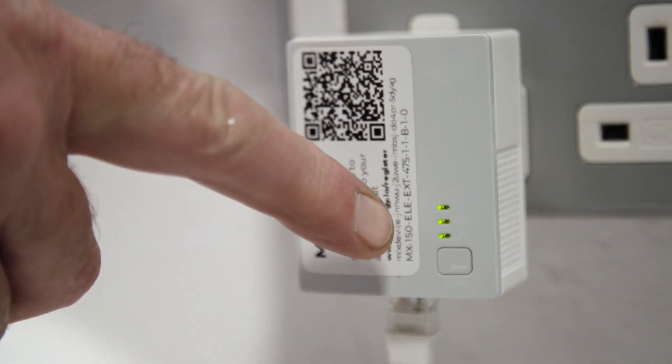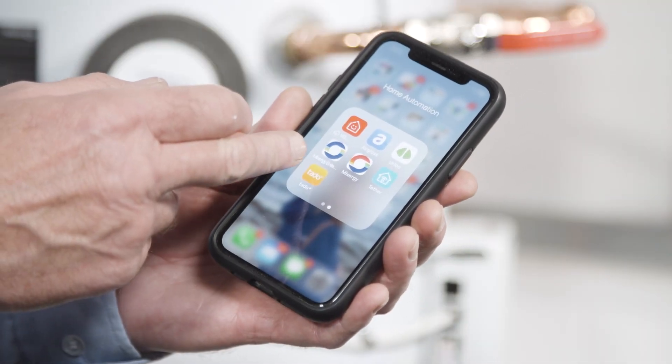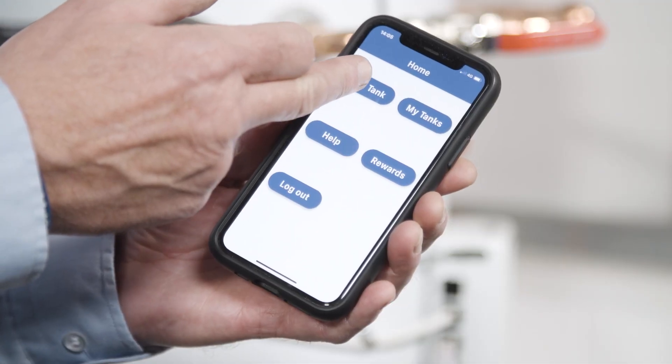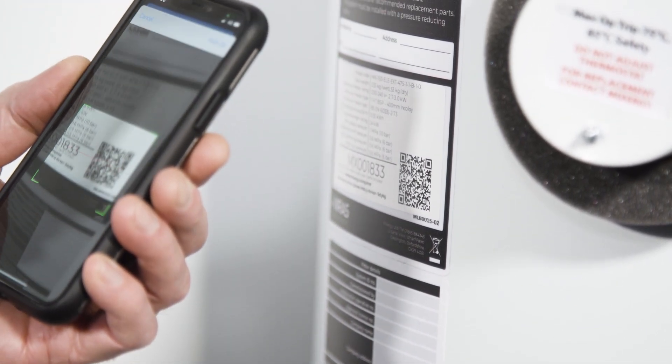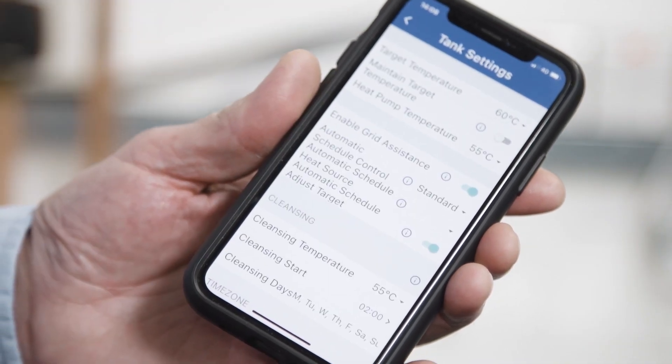Now we've plumbed the cylinder, powered it, and connected it to the internet — we can talk about commissioning. To commission the cylinder you use the Mixergy Enterprise installer app. Once downloaded, you scan the QR code which gives you the serial number of the tank to register on the Mixergy cloud network. You choose your heat source, choose your target tank temperature, ignore any external programmable sources, and we're ready to go. We're not connected to any external controls, so we ignore any third-party signals — and we've basically finished commissioning.